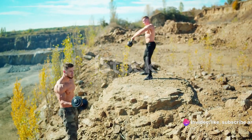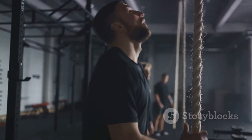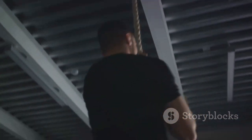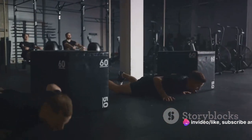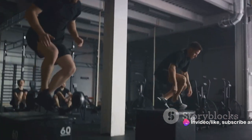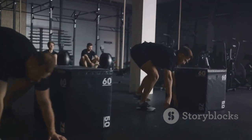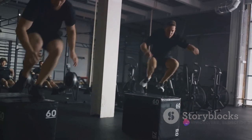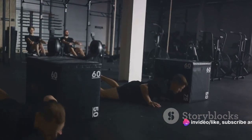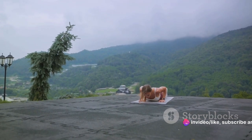Starting off with sprinting, we'll tap into our inner warrior. Sprinting is not just about speed, it's about power, agility, and determination. It's the embodiment of the Spartan spirit — relentless, fearless, and uncompromising. Next, we'll dive into mountain climbers. This exercise is a full-body workout targeting your arms, shoulders, quads, and core. Just like the Spartans who scaled treacherous terrains, you'll be tackling an uphill battle. But remember, every rep brings you one step closer to the peak of your potential.